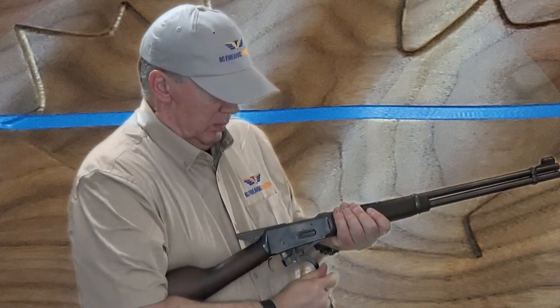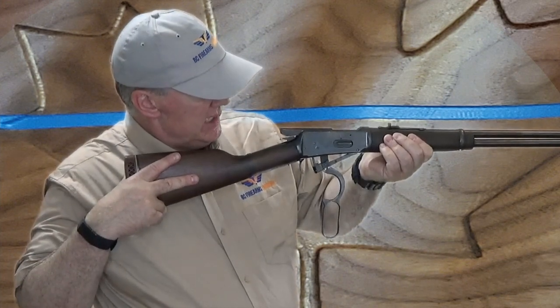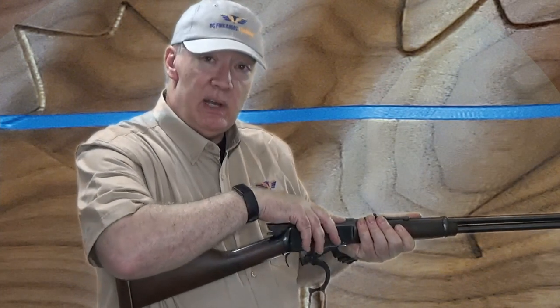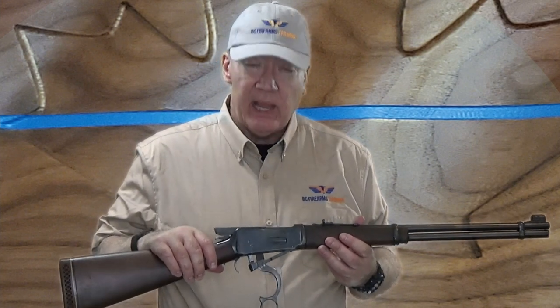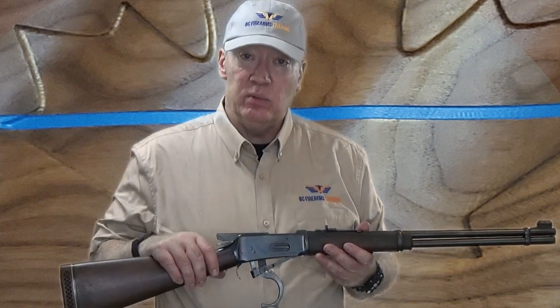I'm going to make it very obvious that I'm looking at the chamber, which is in the breech end of the barrel — I'm looking right down here. Then I'm going to bring it down in front of me and look straight down into the open action, verifying that there's nothing in the feeding path that could go into the chamber if the action were to close.